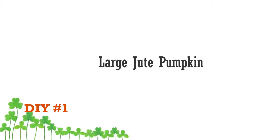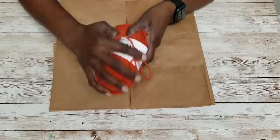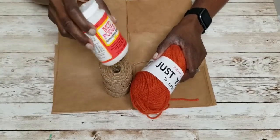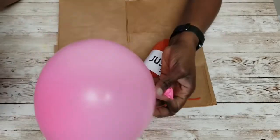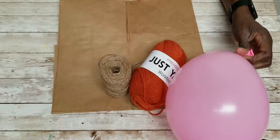For this DIY you're going to need a roll of yarn, some jute, diluted Mod Podge, a balloon — I've already blown this one up — and you're going to need something to catch your liquid in.